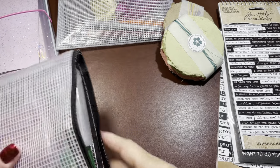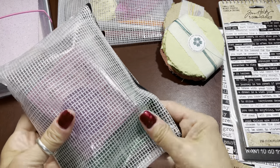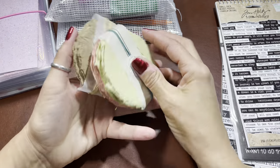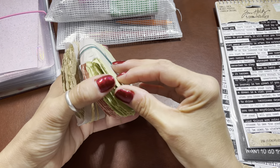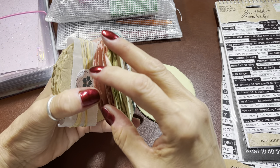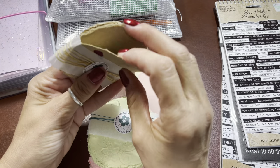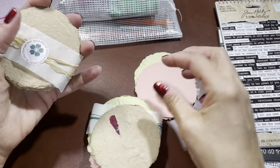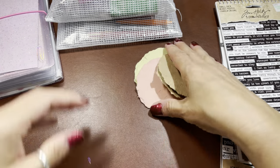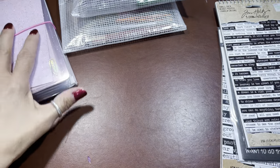I wonder if this would fit — yep, that works too. I think I'll keep it like that. What I'll probably do is take two of these out, have two on hand, and then store the rest — probably in the post-it drawer — so I'm not bulking up this project.